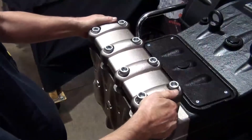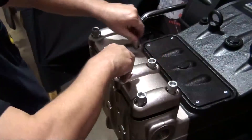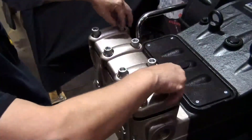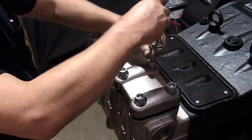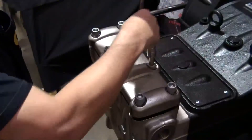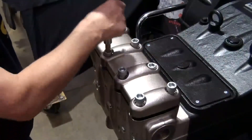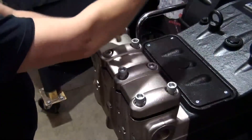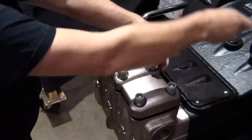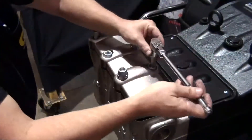Position the valve plate back onto the manifold. Tighten by hand the inner four bolts first, then the outer bolts. Use the 3/8 inch ratchet with 14 mm hex to tighten the second bolt from the right on the top row, then tighten the second bolt from the left on the bottom row. Alternate between these two bolts until both are snug — doing so in this order will help ensure the valve plate is evenly installed.